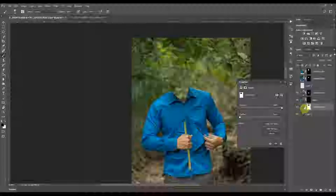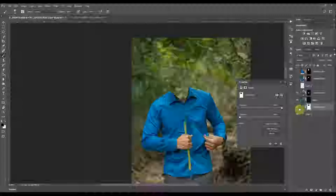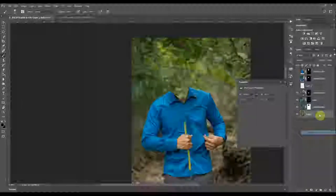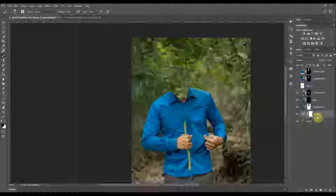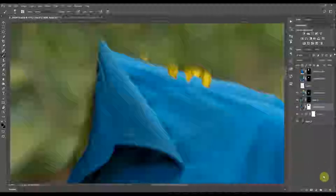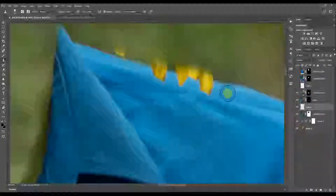If the background doesn't match well with the other shot, you can always change whatever is not consistent. It's a bit darker on my original shot, so I can just adjust it slightly with a curves layer, clipped onto that layer. These areas are quite easy to just clone in.